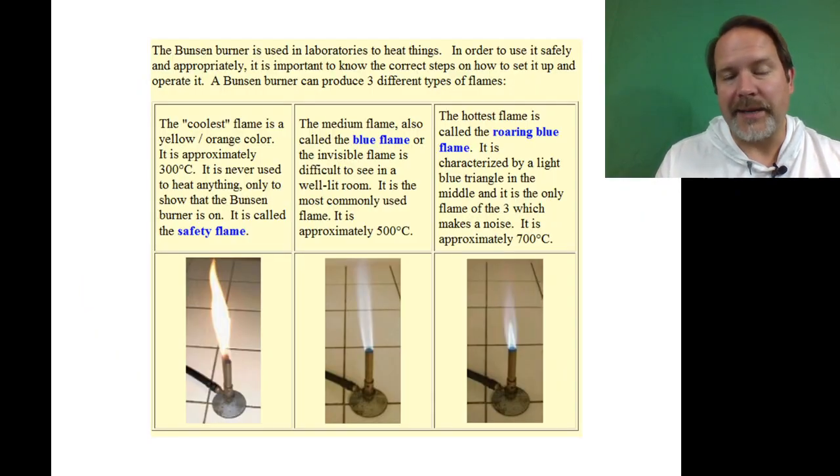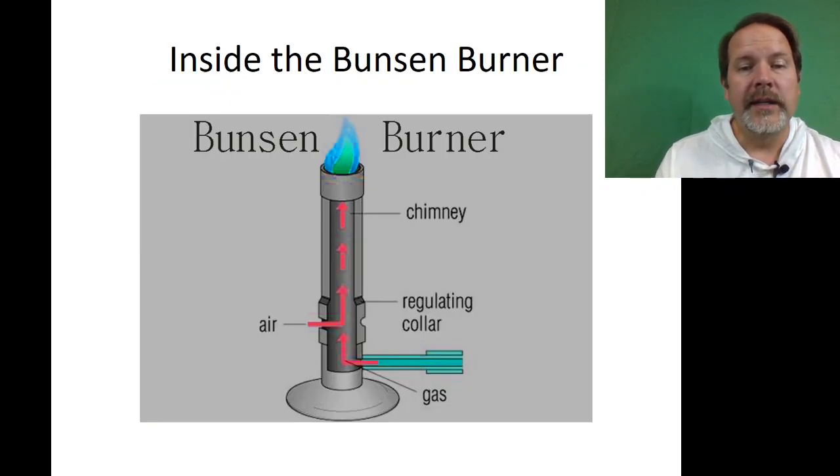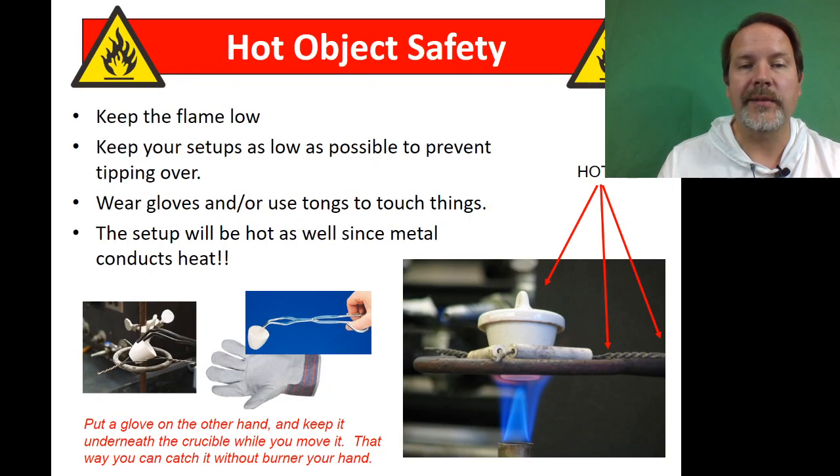There are many types of flames you can make. The coolest one is yellow — it's about 300 degrees. As you open up the barrel, it lets more oxygen in, and you can get up to 700–800 degrees with the roaring blue flame. The Bunsen burner is a barrel that mixes air with gas coming in from the gas valve, and the rotating barrel changes the amount of air that comes in.